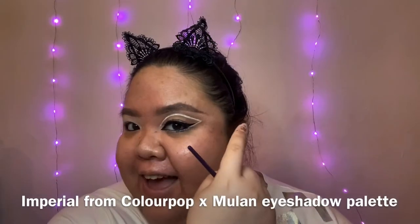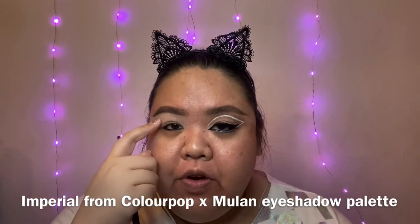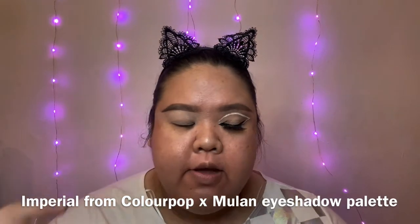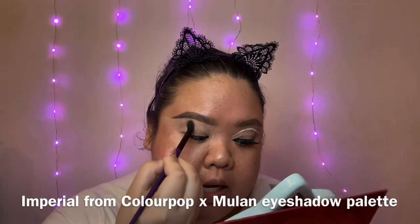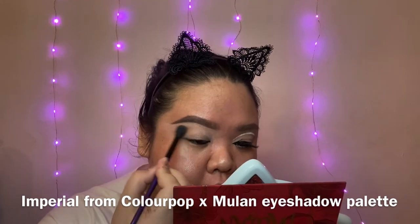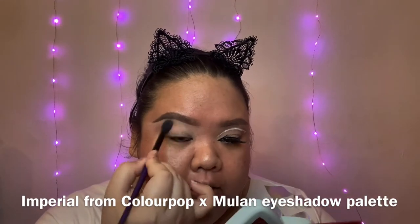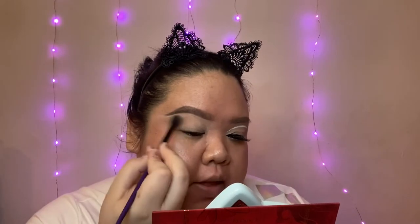Before we jump to the graphic eyeliner part, I'm gonna apply a taupe shade on the crease of my eye just to really intensify the contours. I'm using a shade called Imperial from the Mulan x ColourPop collection. I'm just gonna apply that right on my crease and extend it out a little bit, kind of like more of a cat shape.